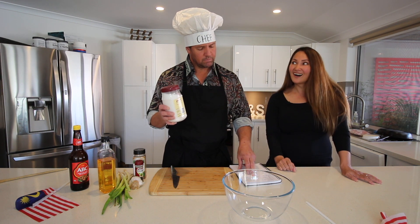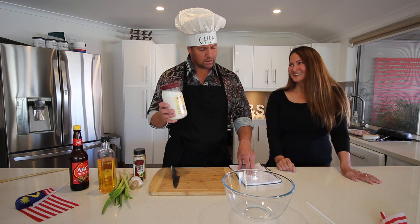Setengah sudu besar garam — half a tablespoon of salt.